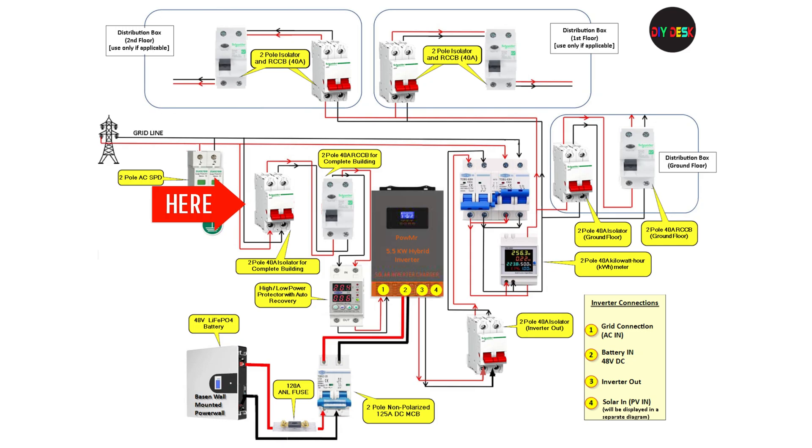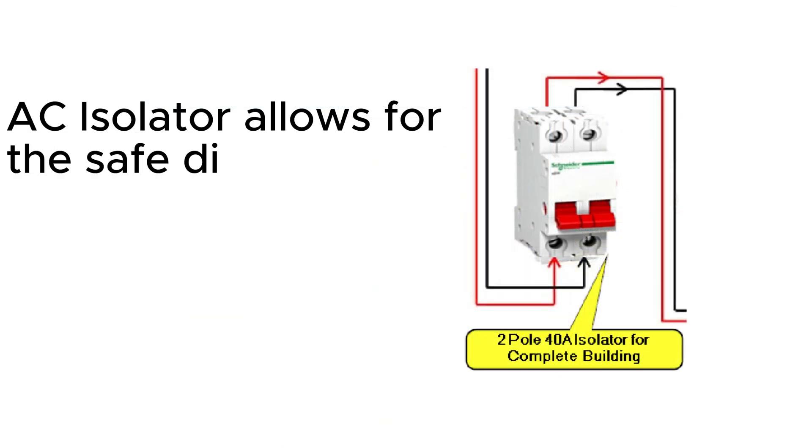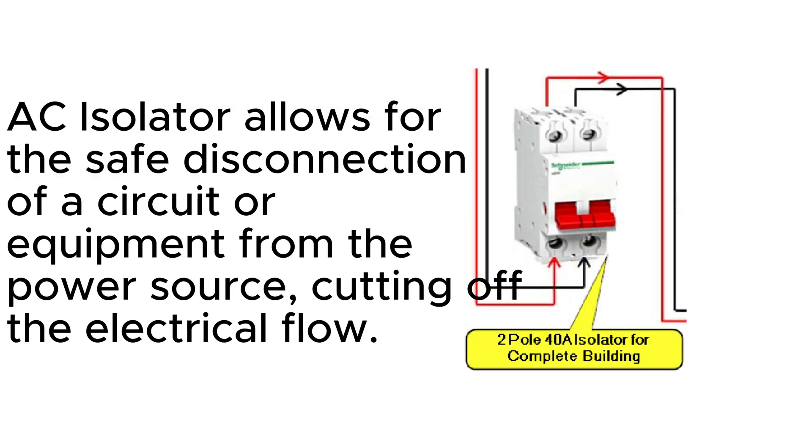The next component is the 2-pole 40-amp isolator. An AC isolator allows for the safe disconnection of a circuit or equipment from the power source, cutting off the electrical flow. This is crucial during maintenance, repair, or inspection work to ensure the safety of personnel and prevent electrical hazards.